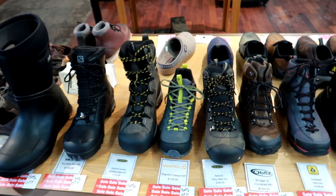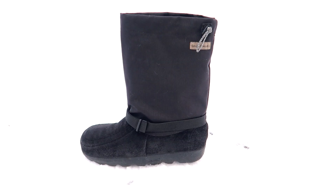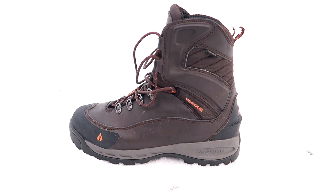Hey everybody, this is the Marine with Backpacking with the Hammock. When purchasing footwear for the summertime or even spring or fall for activities in the great outdoors can be somewhat challenging, and buying a boot for the wintertime can be very confusing. In this video we're going to look at three types of boots: the pack boot, the slip-on boot, and the insulated winter boot. I believe after watching this video it'll help you decide which boot would work best for you.